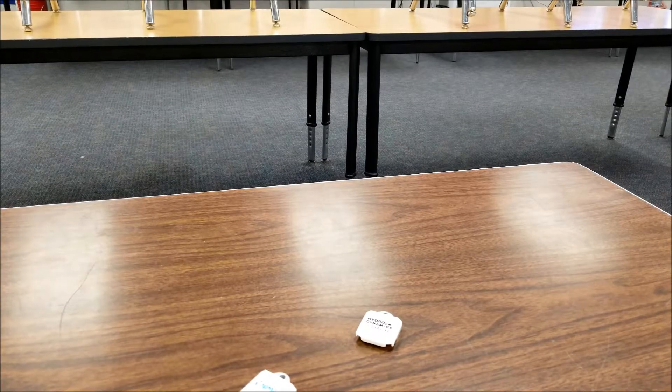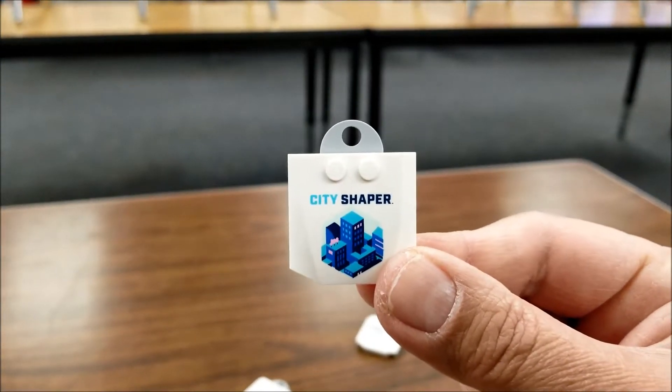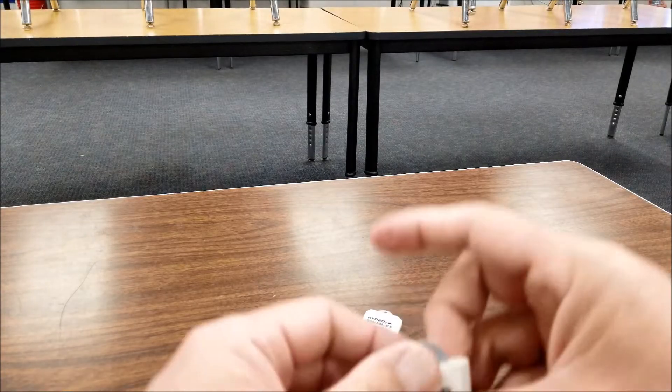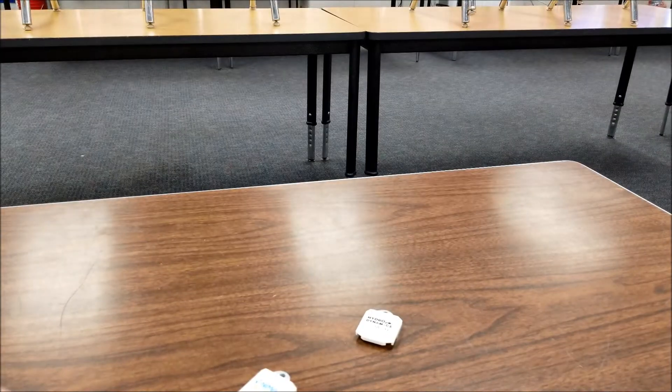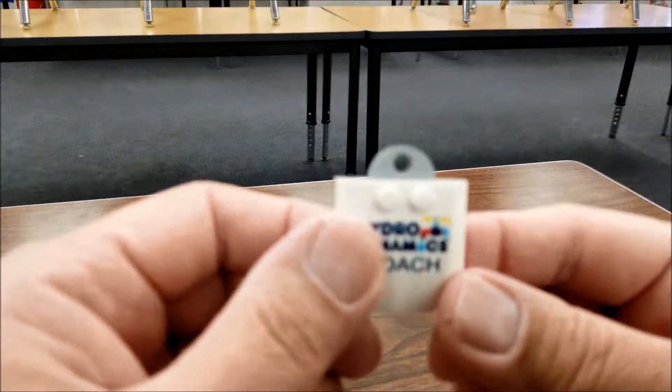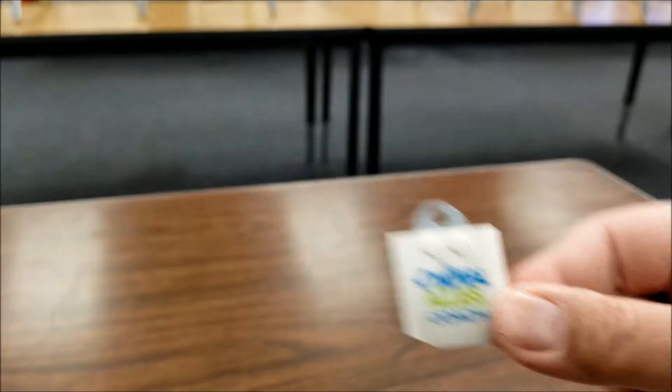Okay, first things first — do you guys remember this? You guys got this in your kit? So that's this year's City Shaper. Here's last year, if you were into last year's Into Orbit. The year before that, Hydrodynamics. Animal Allies. I do not know where my Trash Trek was. That was my first year.